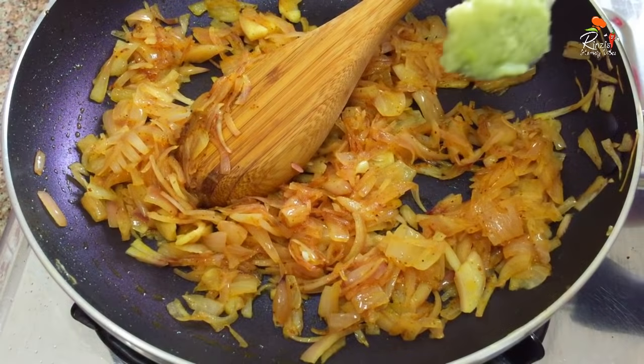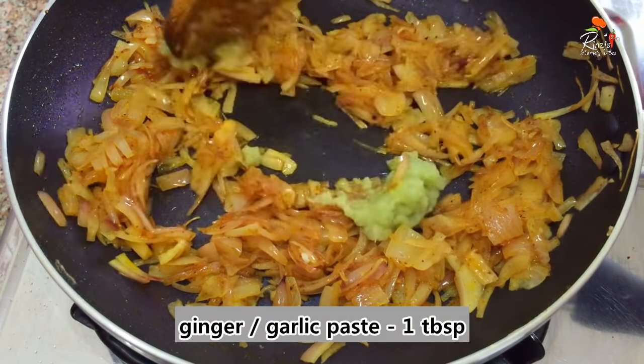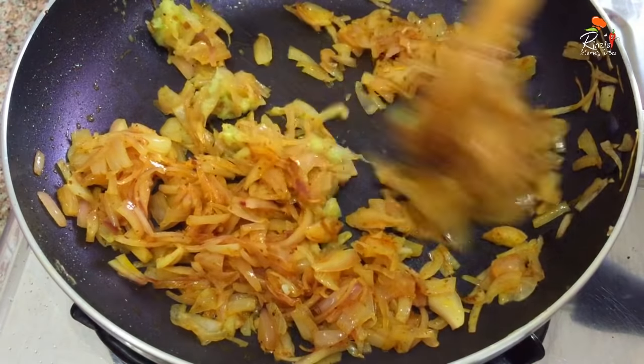We need some ginger garlic paste in the pan, then we need some more ginger garlic paste.